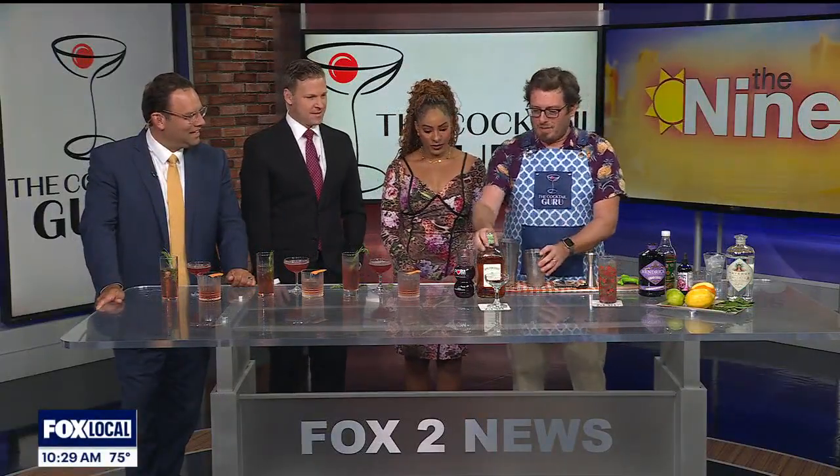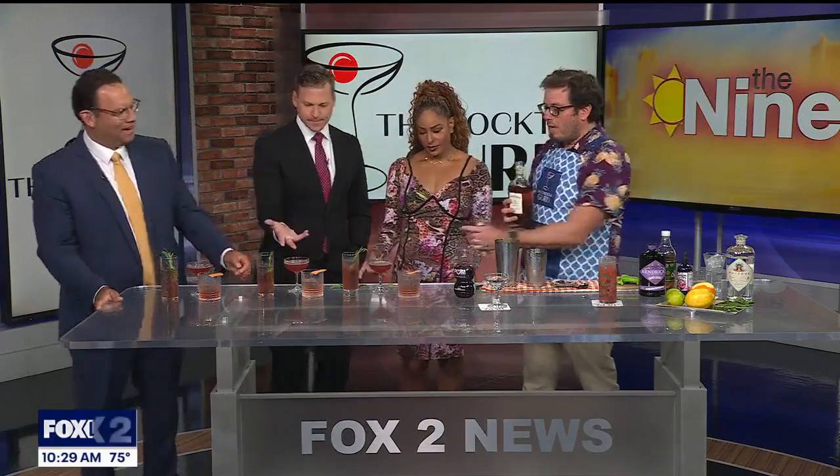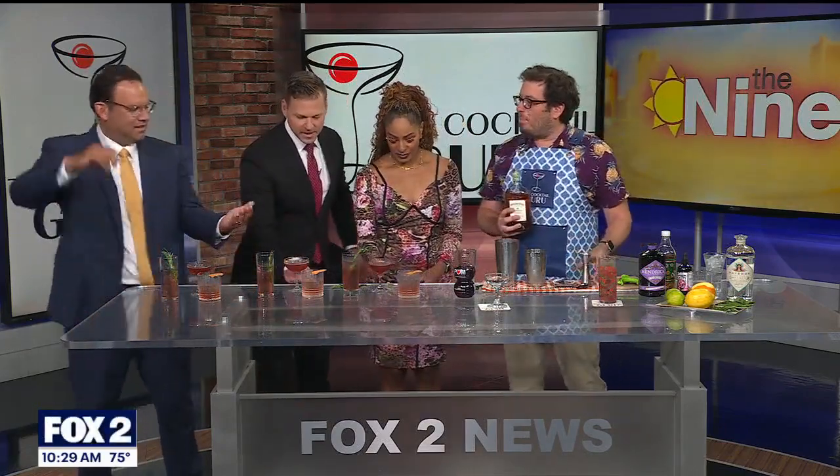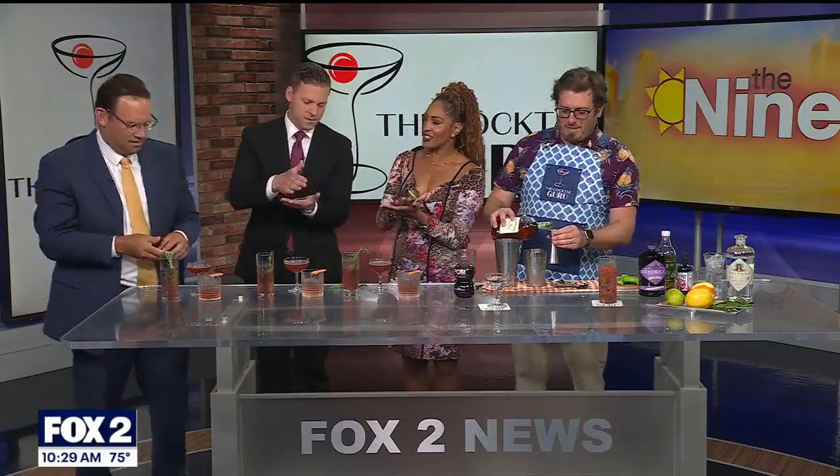First of all, it's National Daiquiri Day — and it's definitely a real thing! Jonathan has a delicious Jamaican pomegranate daiquiri that uses Appleton Estate rum. He has a pre-made one ready to go.